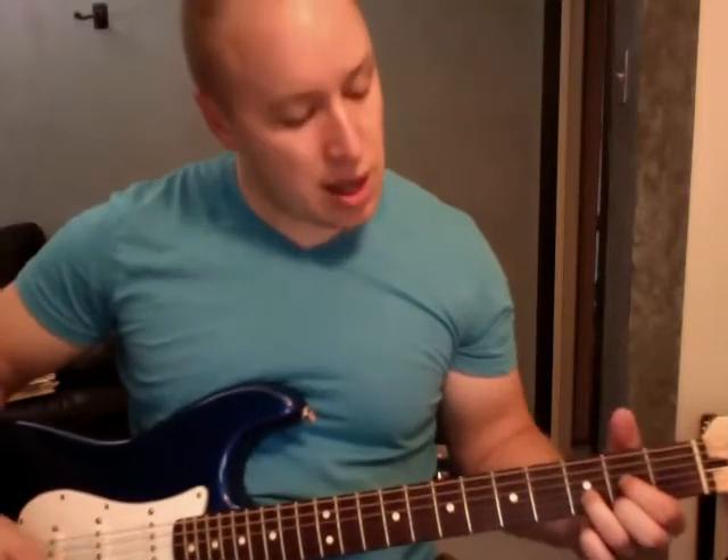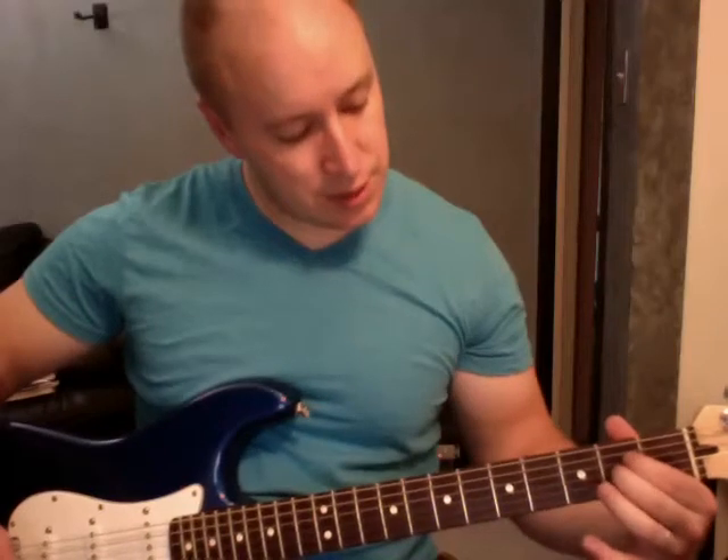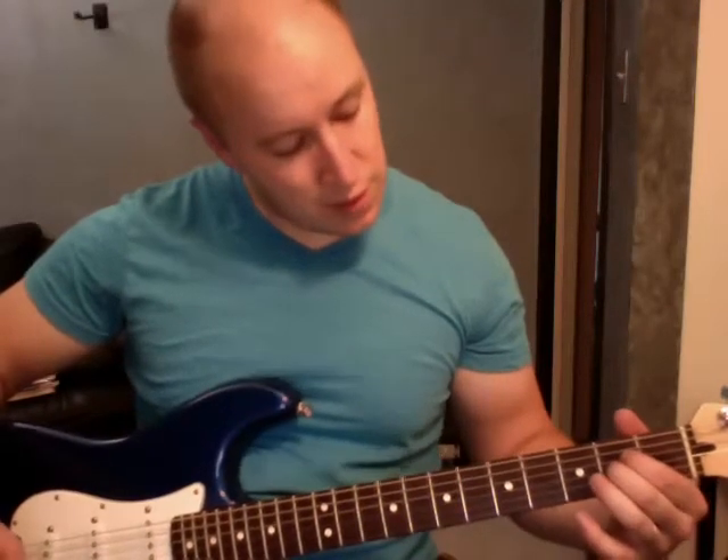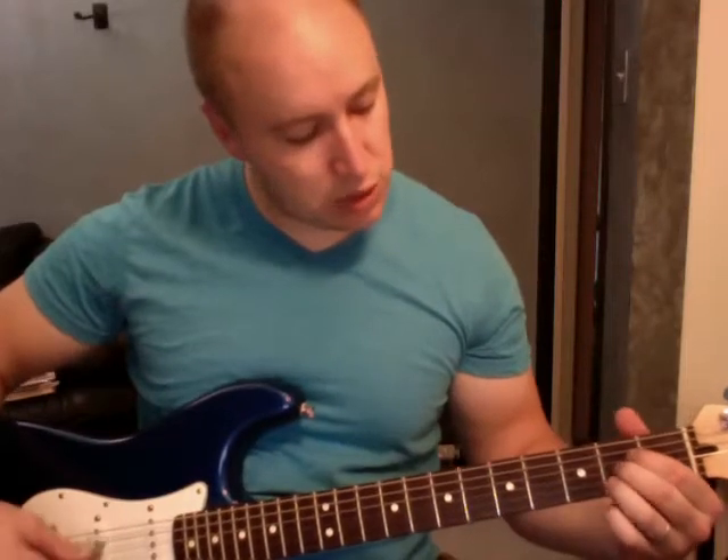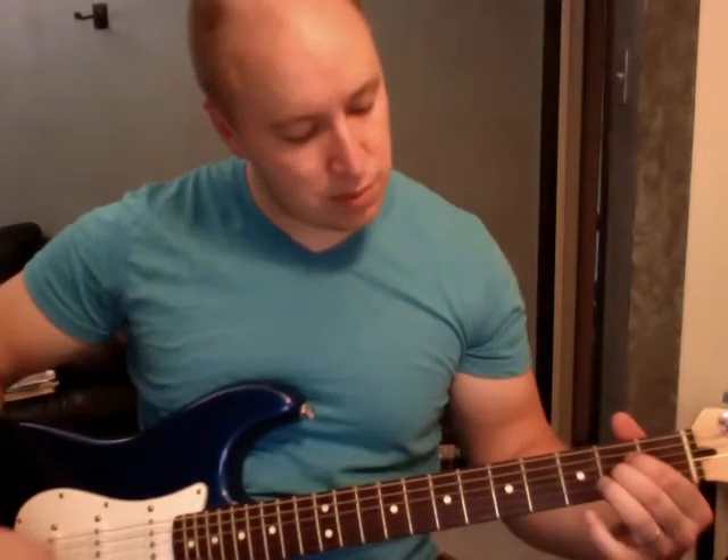Let's see if we need an A as well. I'm going to do my A like this — these guys are on the 2nd fret, 4th string, 3rd string. It's an A2. I like the sound of it. You can do standard A with all 3, but I think I like the sound of the A2 better for this song.